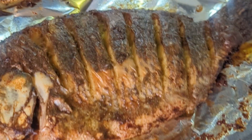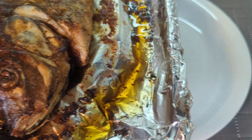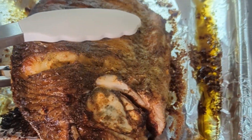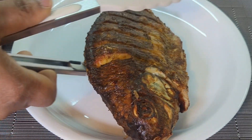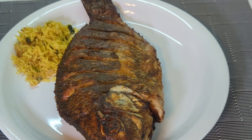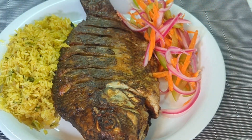I cook each side for 20 minutes. When I take it out, it's looking so delicious — the fish is so crispy and it smells divine. I'm serving mine with some rice and a salad.